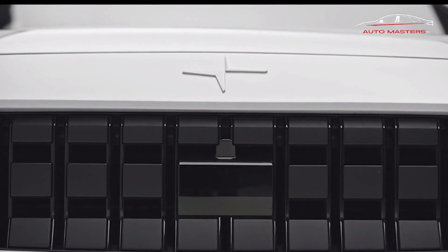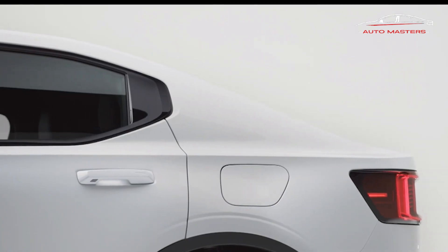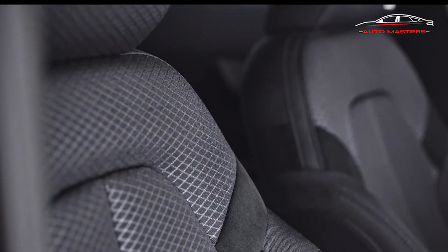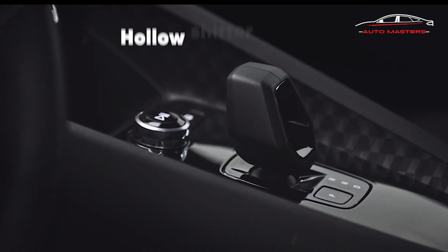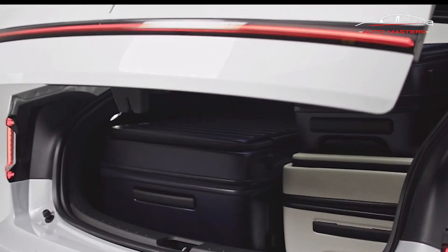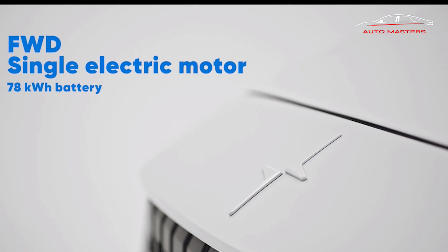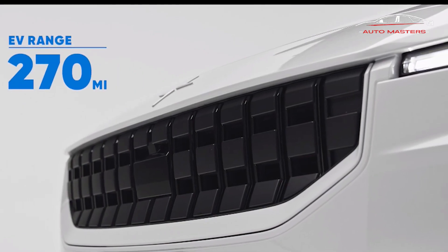In the past, we've found the Polestar 2 to be an intriguing and relatively well-executed alternative to the Model 3, but it fell short of the industry's premium EV benchmark. Updates for the 2023 model year haven't changed our minds greatly. The 2023 Polestar 2 BST Edition 270 featured excellent fade-free Brembo brakes and Pirelli tires that never wavered in grip, but a lack of feedback through the steering wheel and brake pedal, and seats not designed for high lateral Gs, were turn-offs. This version is definitely beastlier, but still not quite a beast.